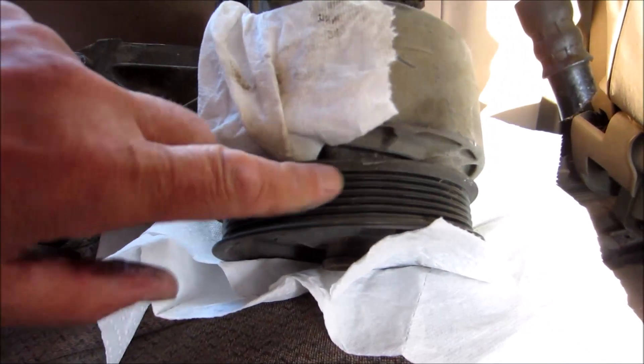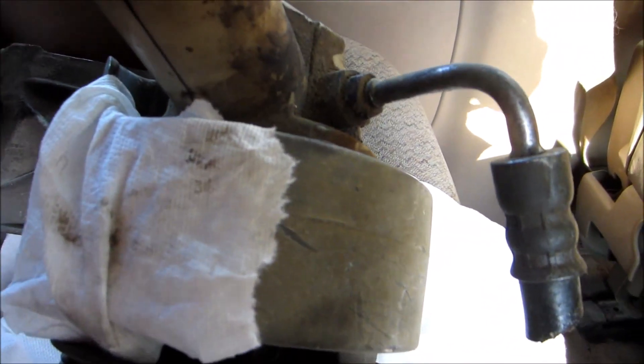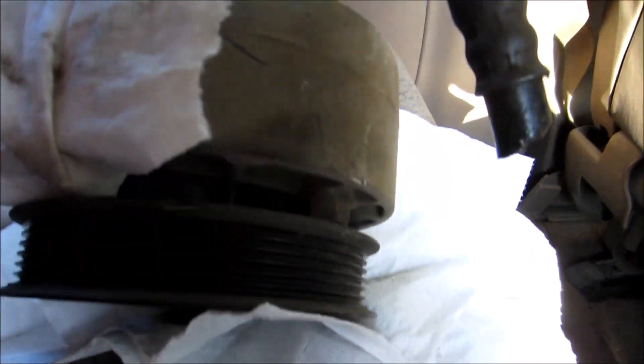Now just take off the pulley and then behind it you've got three bolts and then you can just pull the pump off. But they're hiding behind there, the three of them.